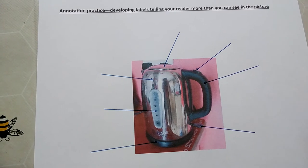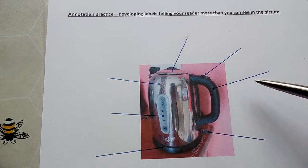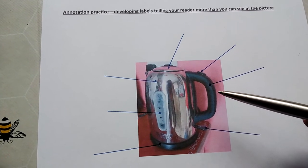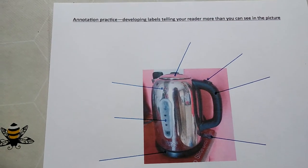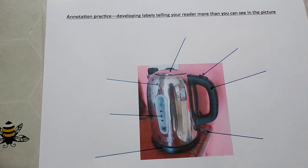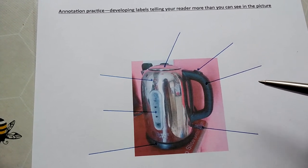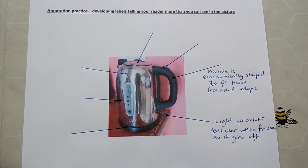The labels need to tell you more than you can see. You can see this is a handle, so there's no point just putting the word 'handle' — that's just a label. You need to actually explain about the shape of the handle. If you look at the thing in real life, you'll know it's big enough to go around your hand, so it's comfortable to hold. The edges are rounded so they don't dig into your hands, and that develops into something called ergonomics — making the product fit your hand nicely. So I've mentioned that it's ergonomically shaped to fit around the hand.